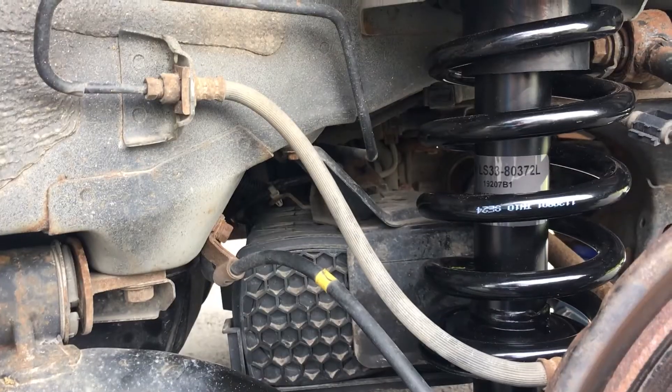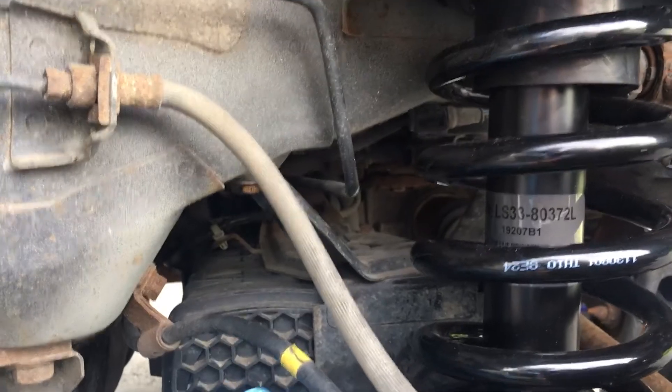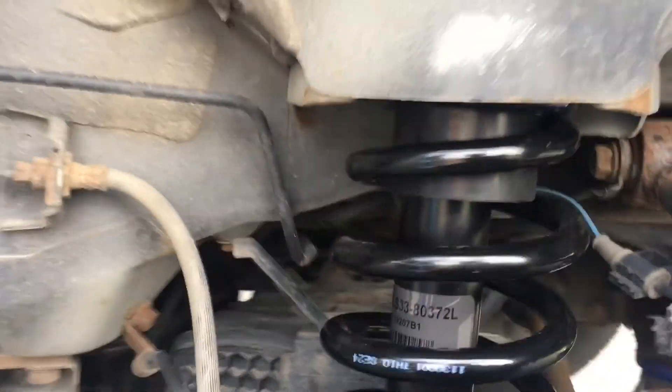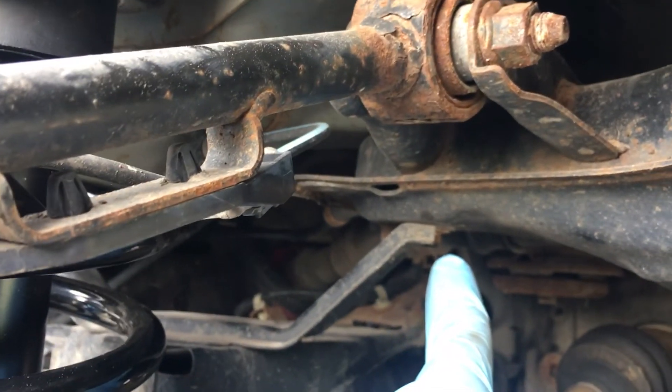In order to remove the strut from the driver's side, you're going to need to move this box. In order to do that, you're going to need to remove these two 10mm screws there and there. That's really the only difference. If you have any questions, feel free to leave a comment.